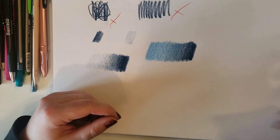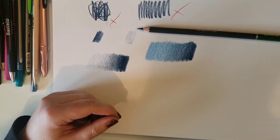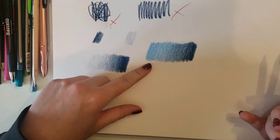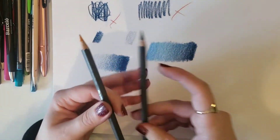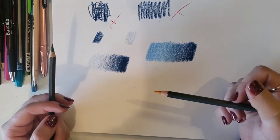The next sort of colour blending I want us to look at is going to be combining two completely different colours. So I've got a green pencil here and I've got a yellow pencil here. We're going to look at blending using this same technique, but instead of going from dark to light, we're just going to be combining completely different colours and we can see how they respond in this middle area when we layer them over each other.